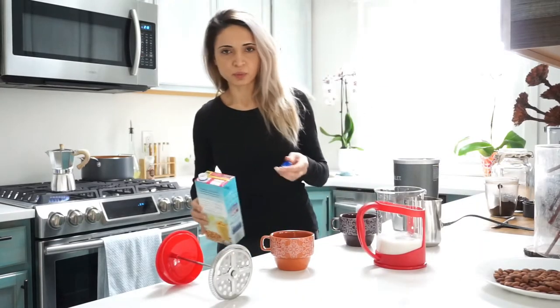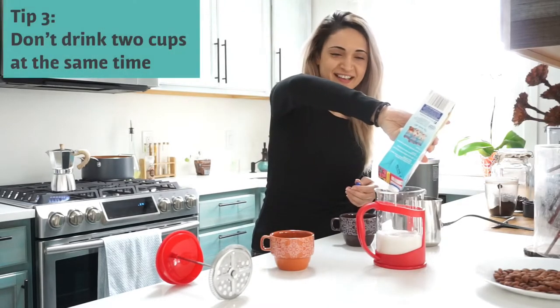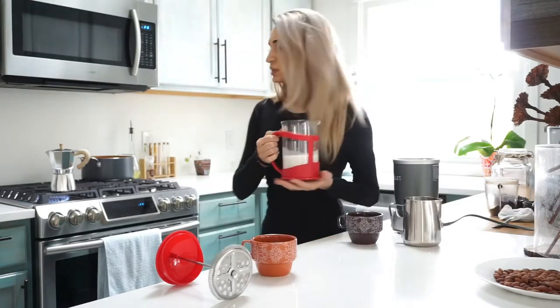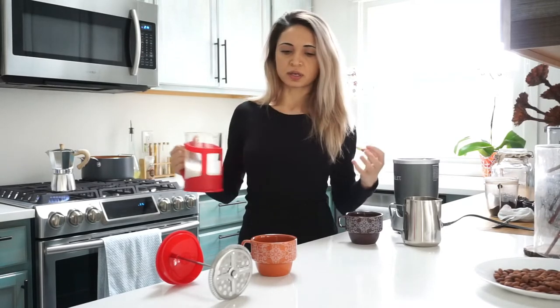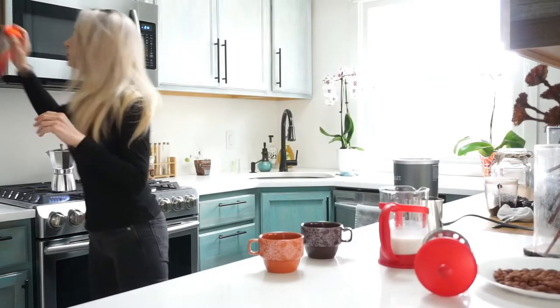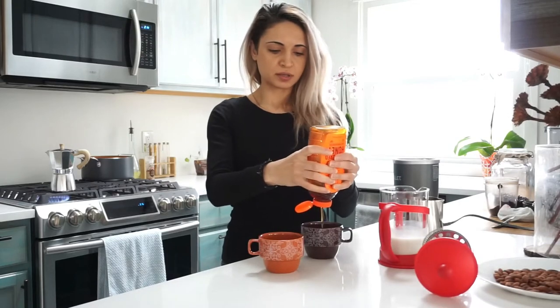I'm going to be bouncing off the walls with these couple of cups of coffee because I will drink it! Since the coffee is going to take a minute, once I start hearing the coffee brewing I'll start heating the milk so they can come out at the same time. I'll put just a tiny bit of honey in one.